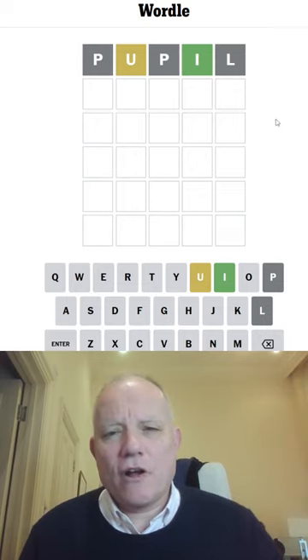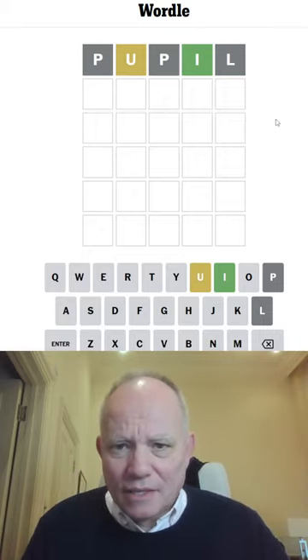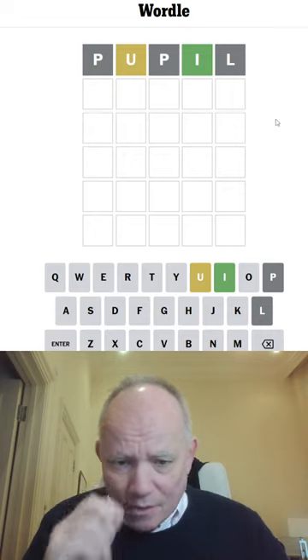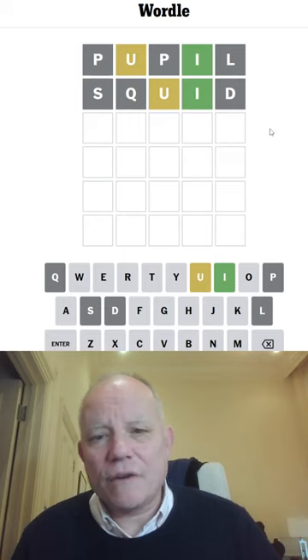Okay, let's try... Ooh. Where's the U gonna go? I want to put it in third. Let's try squid. Don't really need a Q. Oh, it was rubbish.